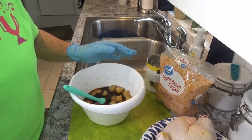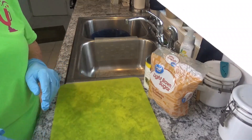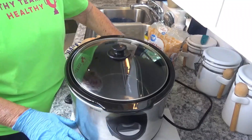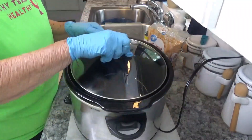Again, this is Around the House with Kay and Tom — thank you for watching my channel, please subscribe and give me a thumbs up. When I use the crock pot I always put it on tile to keep my countertop cool. Now place our chicken in here.